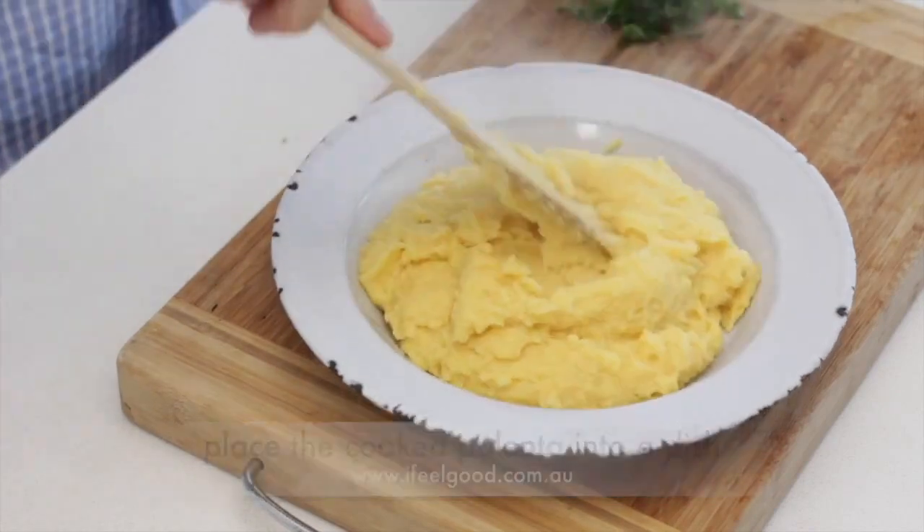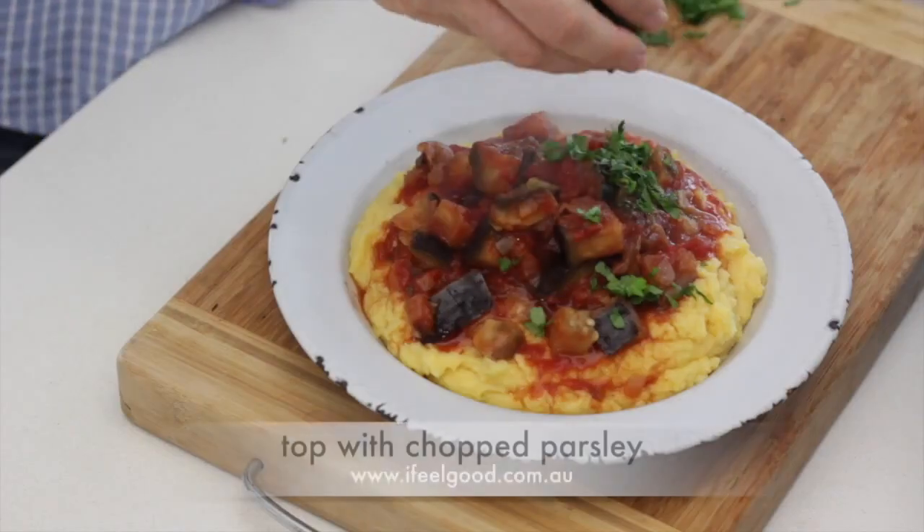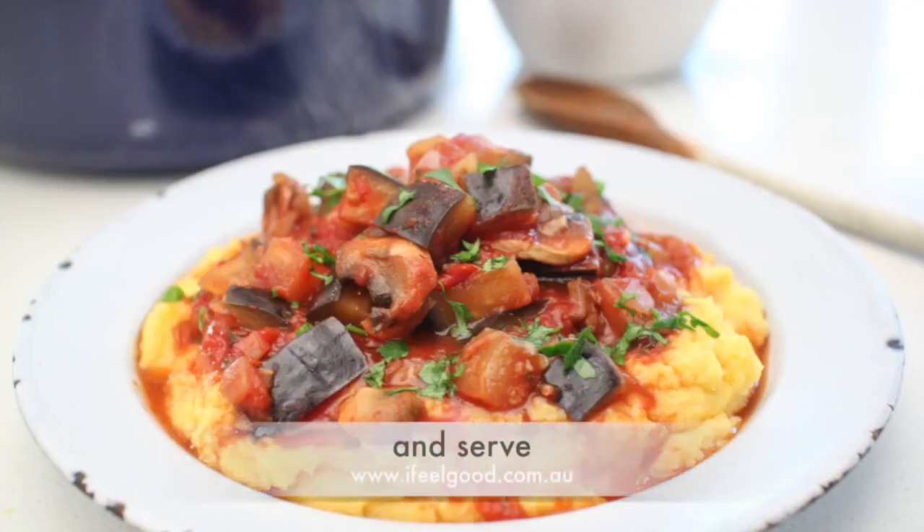Place the cooked polenta into a dish, spoon over the eggplant and mushrooms, top with chopped parsley and serve.